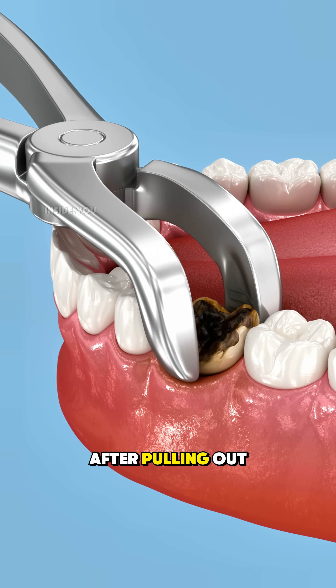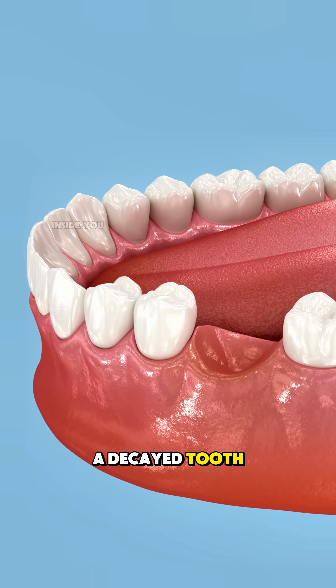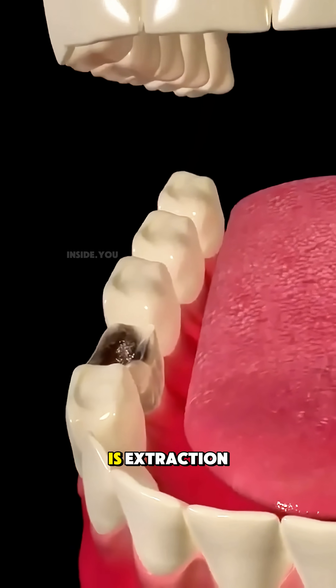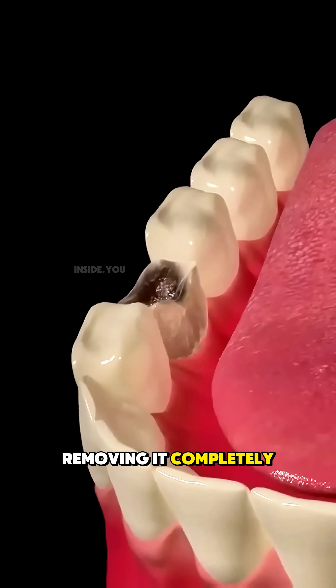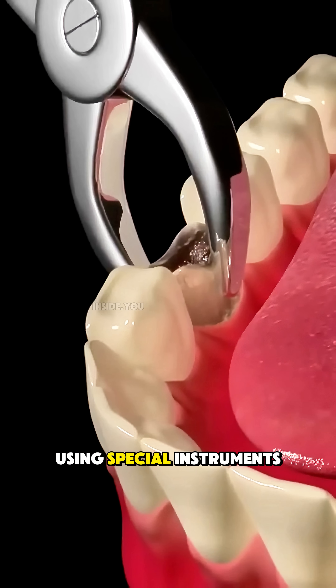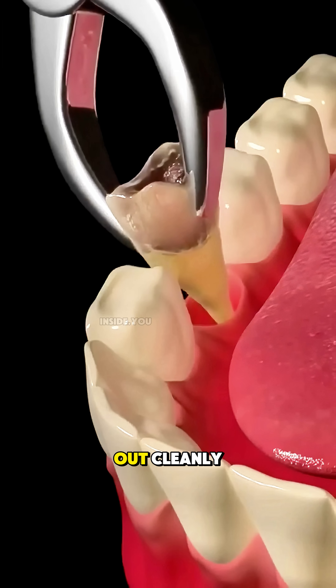This is what doctors really do after pulling out a decayed tooth. When a tooth becomes too damaged to save, the only option is extraction — removing it completely. The area is numbed, and the dentist gently loosens the tooth using special instruments until it slides out cleanly.